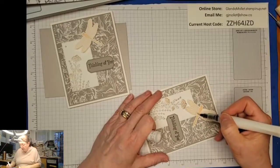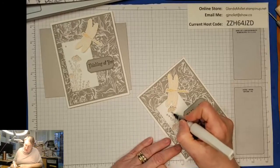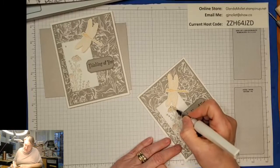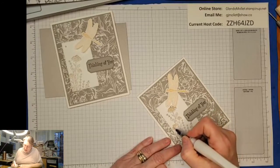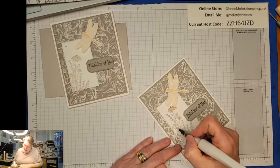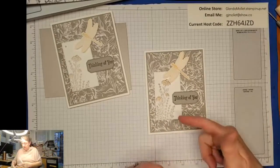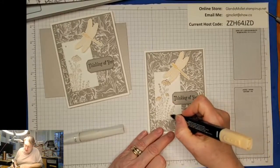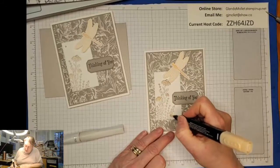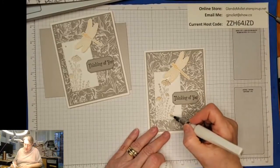Oh, you should see the new pansies when you put Wink of Stella around them - stunning! And then I'm going to put a little bit on each of the flower heads. Oh, I missed a flower down there - I've got this one a bit higher than the other one so we'll just put some color down there too.